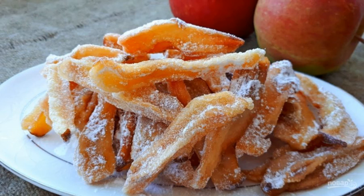Step 4: Spread the pears on a baking sheet and leave at room temperature for 7 days. Sprinkle the dried pears with powdered sugar. Enjoy your meal!